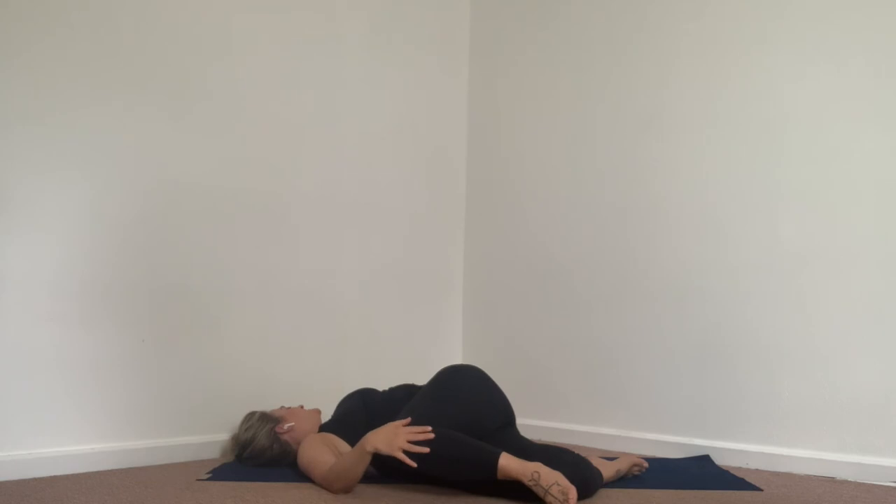The right hand, if you do have that bind, is only here to hold the leg — not to pull the leg down to the floor. Inhale... and exhale. Final breath — take it big, how big can you expand? And exhale, letting it go.